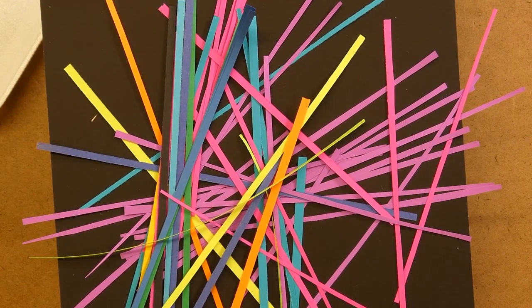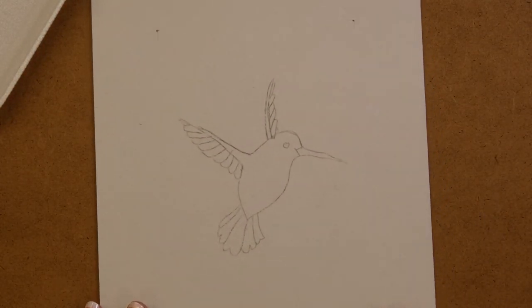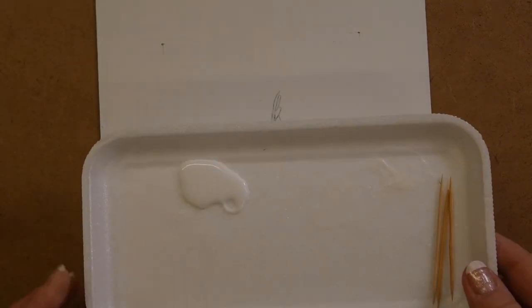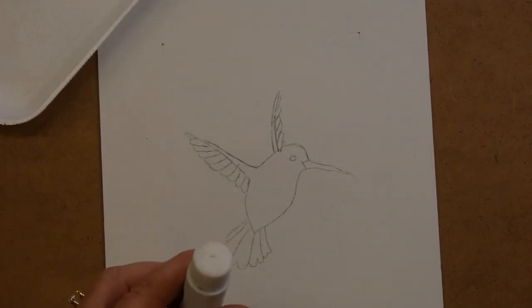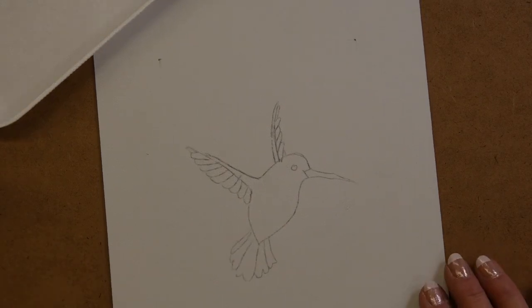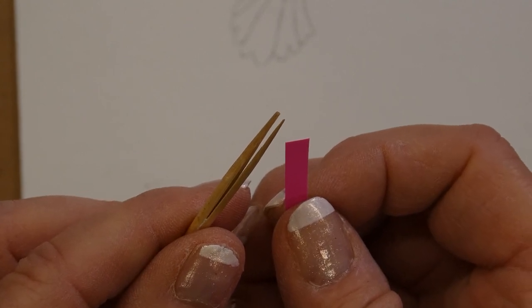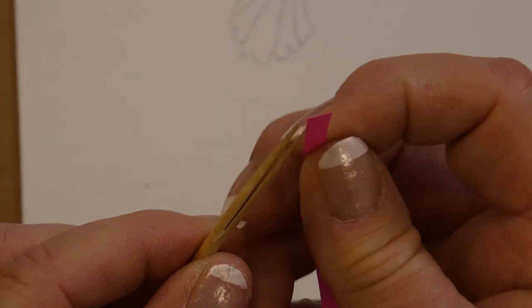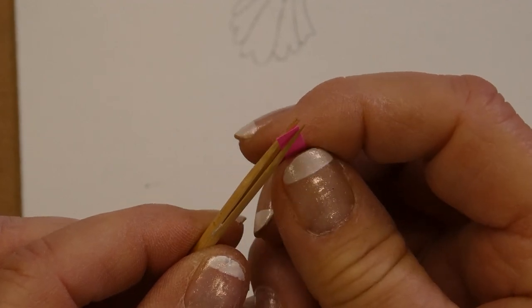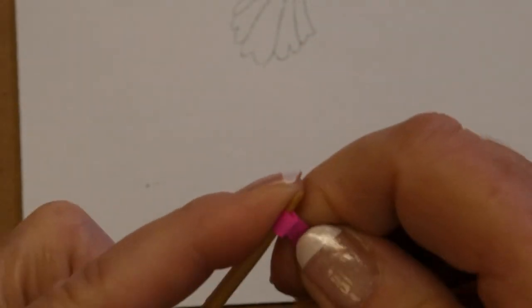Now that I have a variety of colors cut, I'm going to start to quill. I have my pattern here, my glue squeezed into a little dish, and my toothpicks. I also have taken off the lid of my glue stick and have that beside me as well. I'm going to show you how to do a basic quill roll. Grab your quilling tool, a strip of paper, insert the paper in between the nose of the quilling tool, bend it slightly and start to roll the quilling tool.